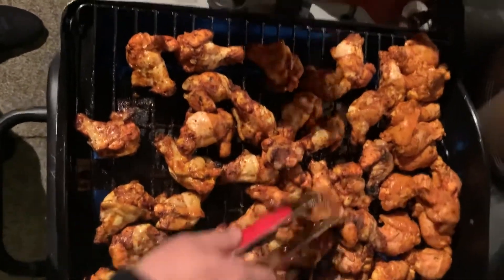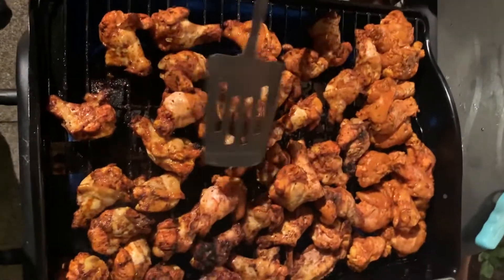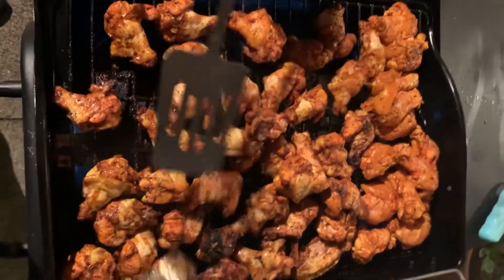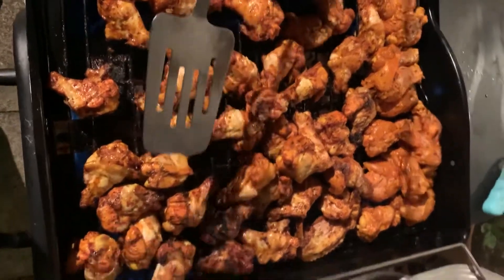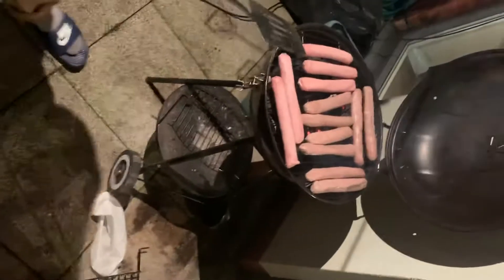Hi guys, we're back again with a winter barbecue. You can see the wings are marinated with fresh green chilies, garlic, and turmeric. We're trying to get this barbecue going — it's a smoky one, you gotta keep blowing it. These sausages look really lovely, nice and juicy, but wait till they cook and go nice golden brown.